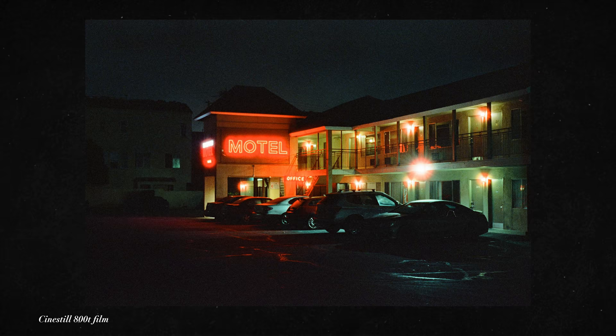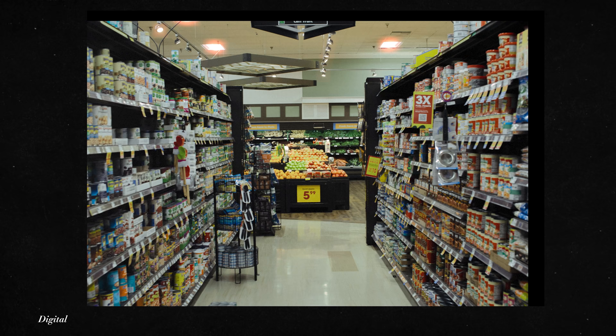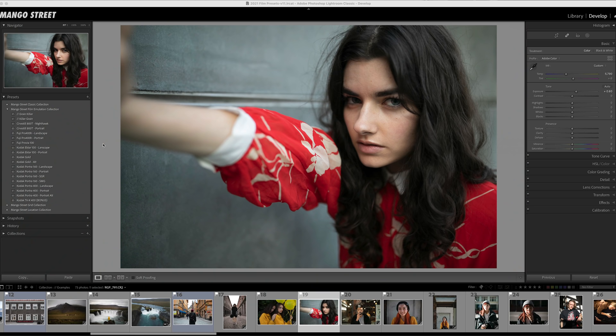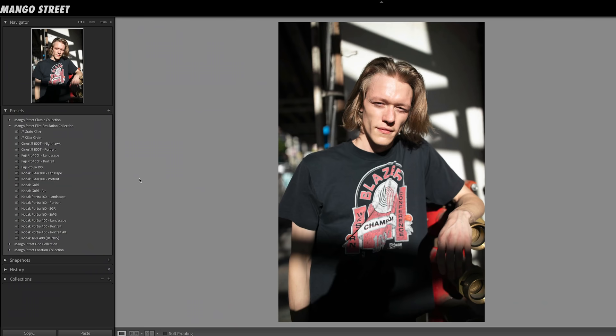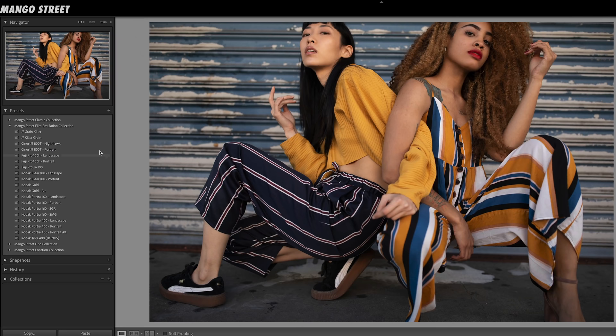CineStill is a really fun film stock to shoot with, and we wanted to bring that fun to digital. The 800T is designed for lower-lit situations and is tungsten balanced, so if you shoot in cooler temperatures, your photos will have a bluer look. With digital raw files you can change the color temperature to whatever you'd like, but we still wanted to bring in a little dose of that blue. The CineStill 800T portrait preset has a really nice, soft look that works well on just about anything.